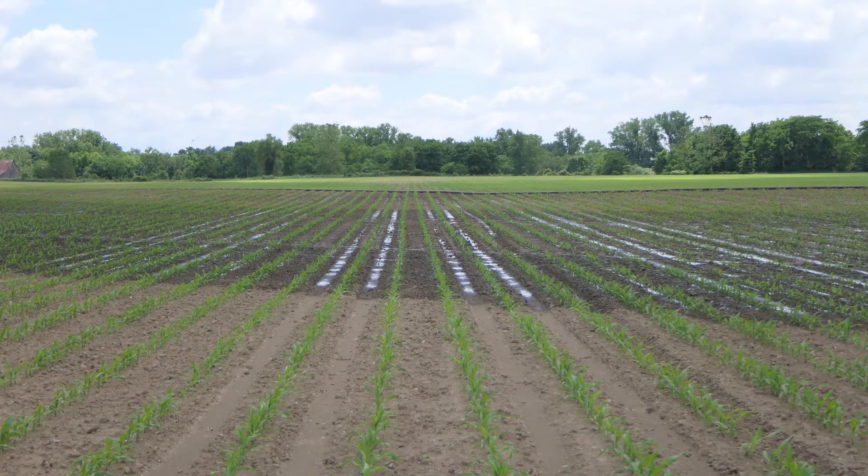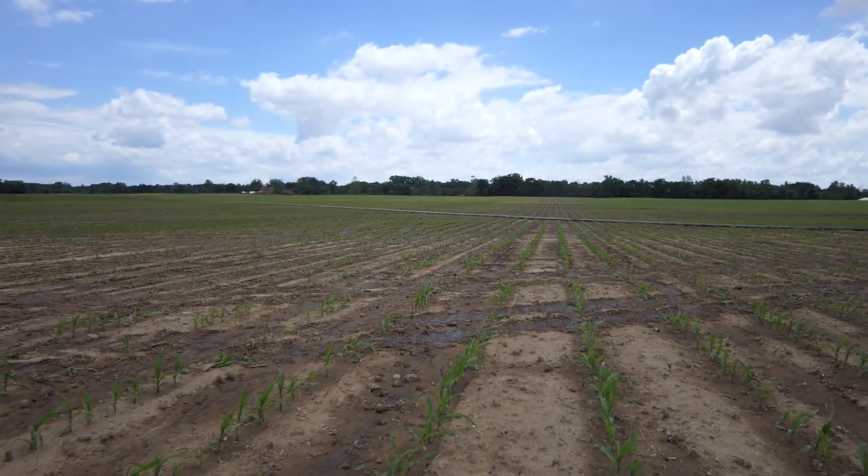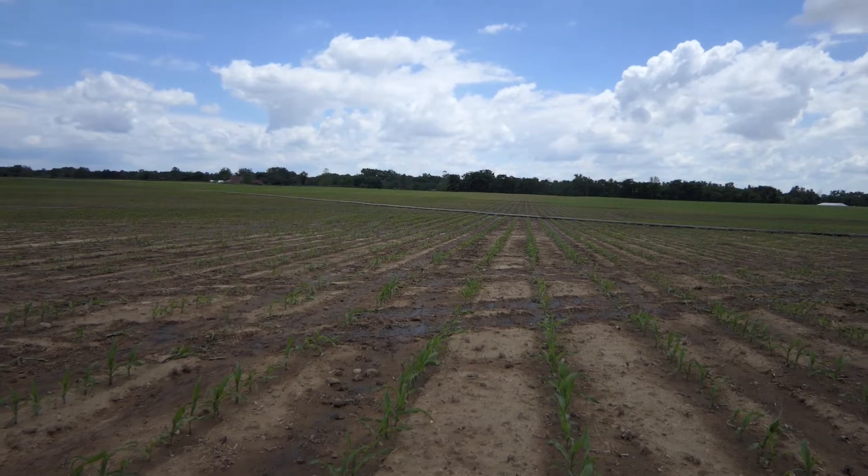Let's look closer at the possible damage to the growing corn plants. Yes, there is visible damage to some of the plants, and as we start looking at drone footage you can see the diagonal application pattern that provides a good view of the entire field.